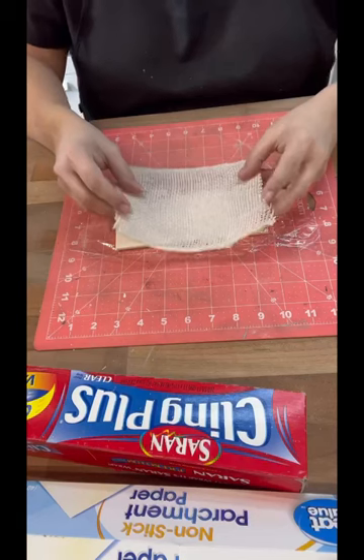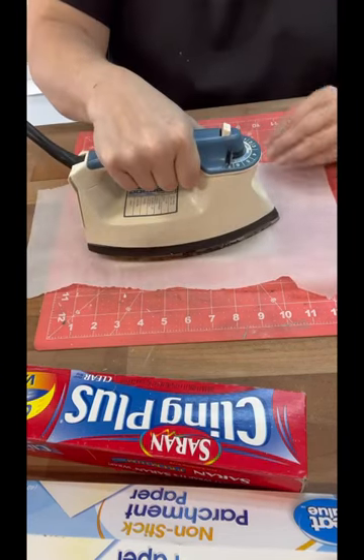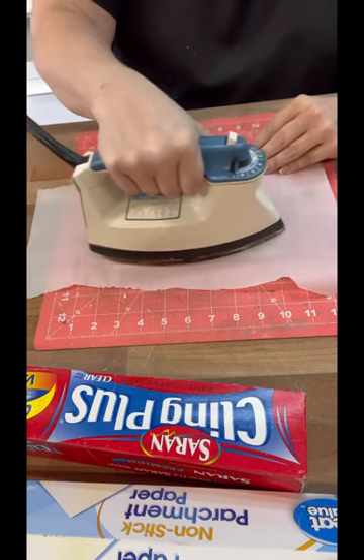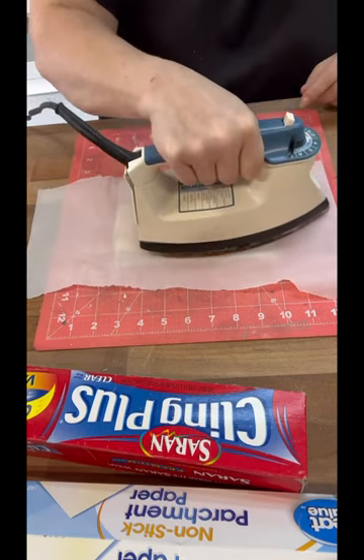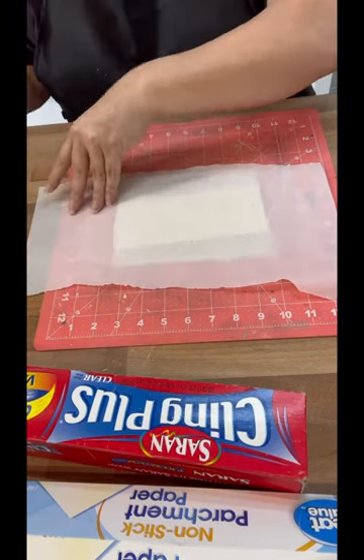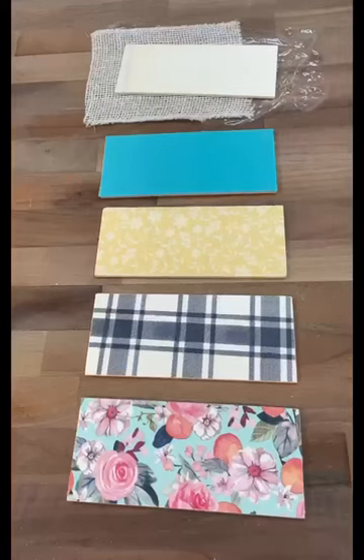Let's try some burlap — let me see if I can get this to work with burlap. Same layering and just kept ironing over it. I was going really slow, kind of letting it set. I didn't know because this is so thick, plus all the holes in the burlap. And unfortunately it was a fail — it didn't work, but that's okay, we tried it.